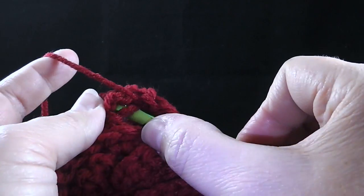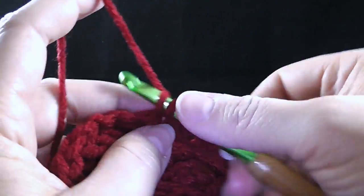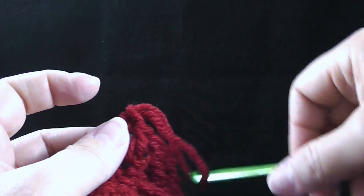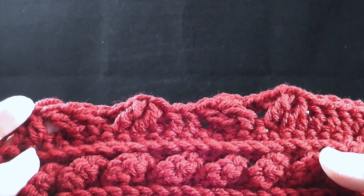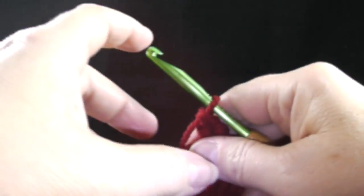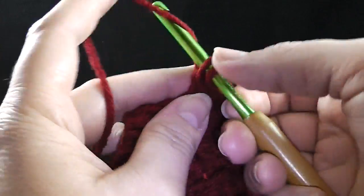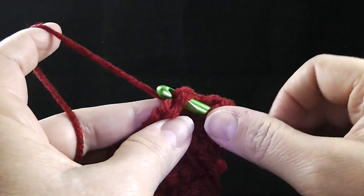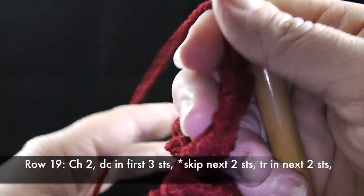This is called the shadow box. We're going to double crochet in the next two stitches. Once you finish this row, you'll be halfway through the square. Let me finish one more of these shadow boxes and then show you the end of the row. Now that we're at the end of the row, double crochet in the last three stitches — one, two, and three. Do not work in the turning chain. Chain two, turn.